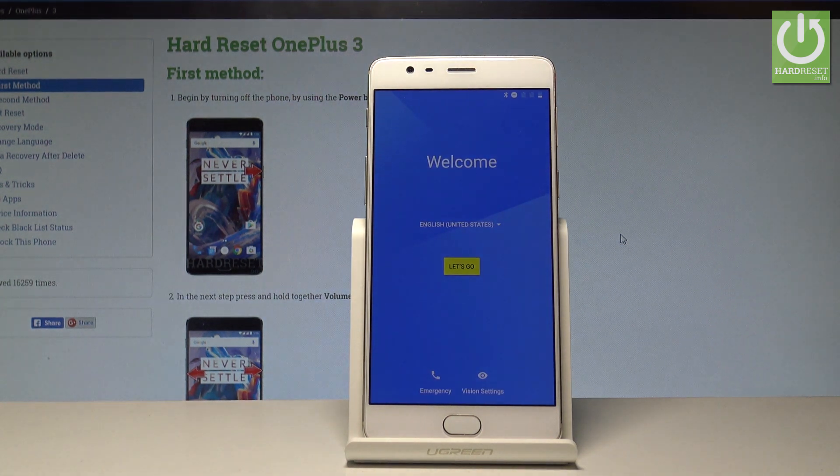The welcome panel pops up, which means the hard reset operation is done. You can also observe that there is no pattern or password, so you can easily activate your device. Thank you for watching — please subscribe to our channel and leave a thumbs up under the video.